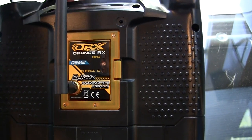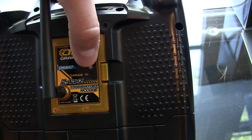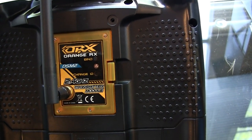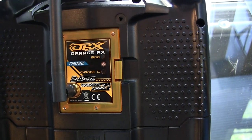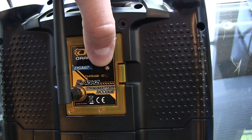So here's what you're going to want to do. You're going to want to flip the radio back around, turn it off, and then you're going to hold the bind button down. That's going to set it into the bind mode with the radio. So: radio off, hold down the bind button, and then it's going to beep. So let's go ahead and do that.